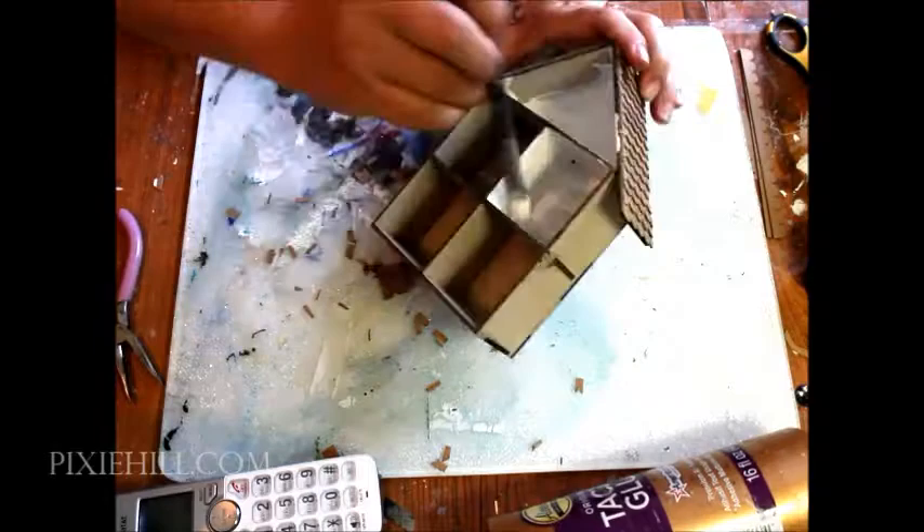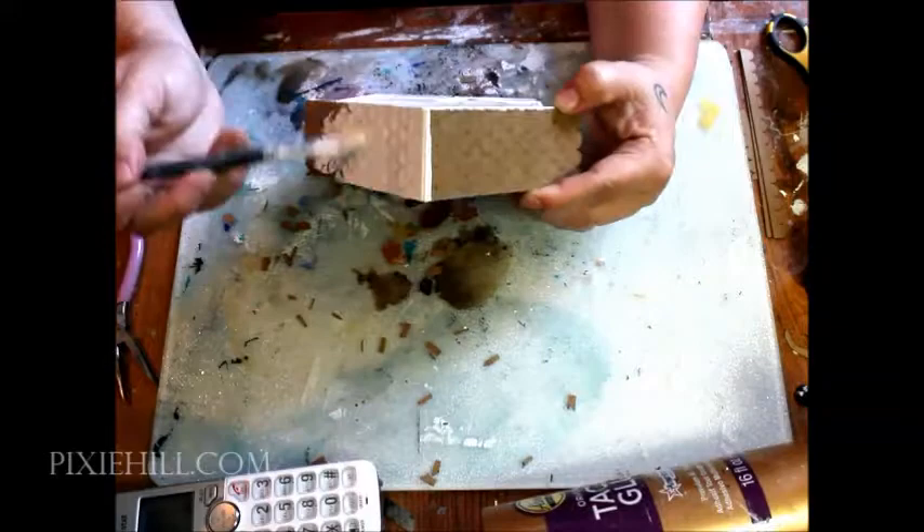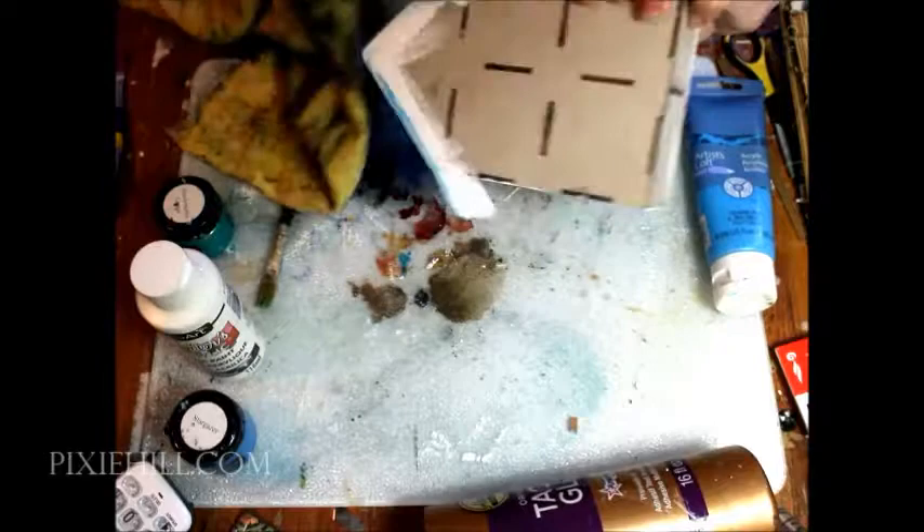Prepare the entire piece with white acrylic paint or gesso. I'm painting the roof and applying a very light wash to the inside to match the paper I'll be covering the exterior of the house with.